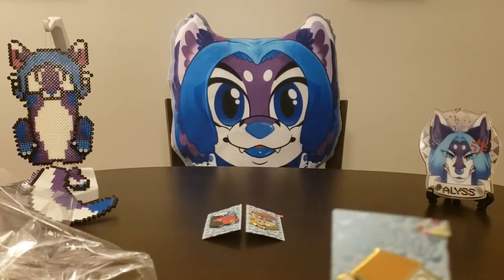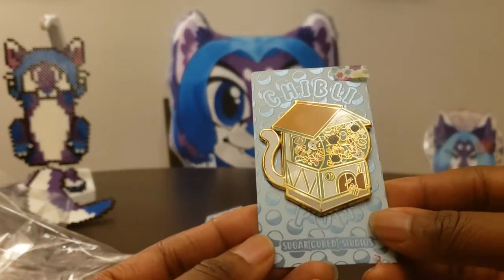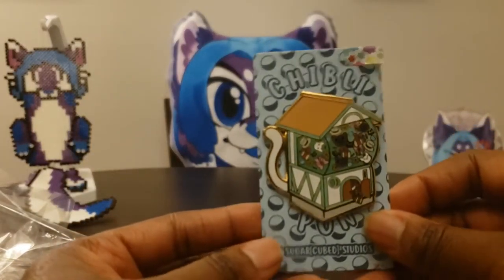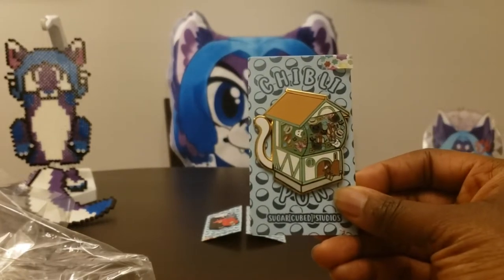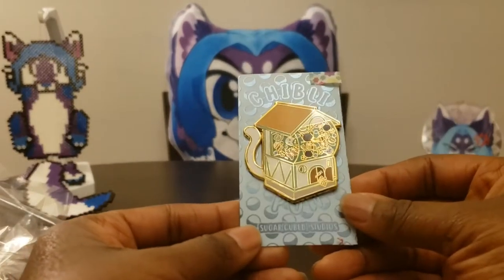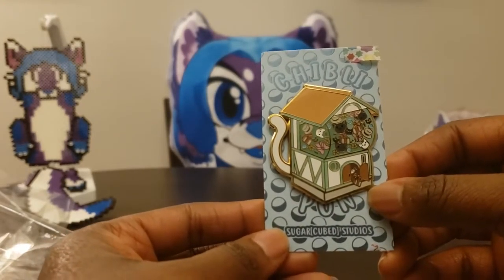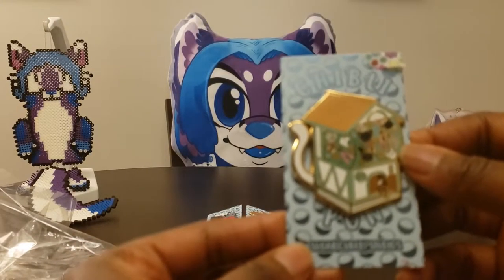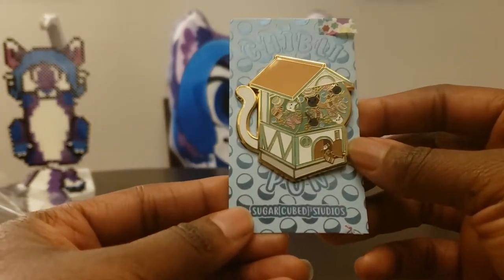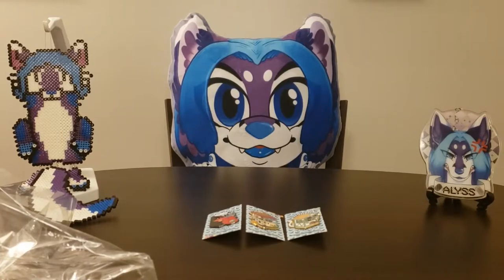Next one is the Cat Returns — hence the tail. I think this is the house where Haru found the Baron. This is where Muta led her to find the Baron — that's the shape of this gachapon. There's the door she goes in, there's the package the prince was holding, some hats — I think that's the Baron's hat — and a black cat. I don't remember all the characters, but I'm pretty sure this is the Cat Returns.